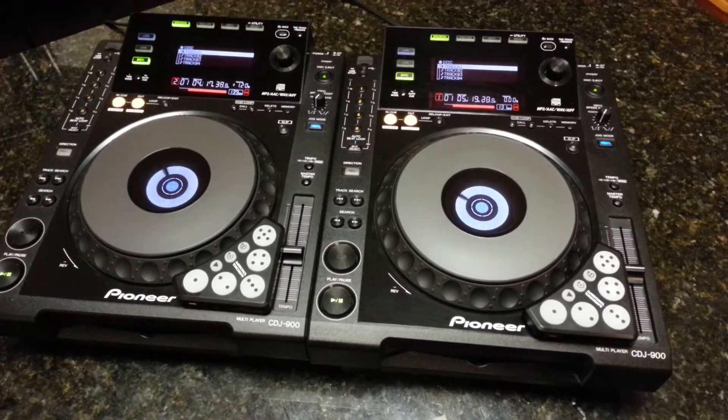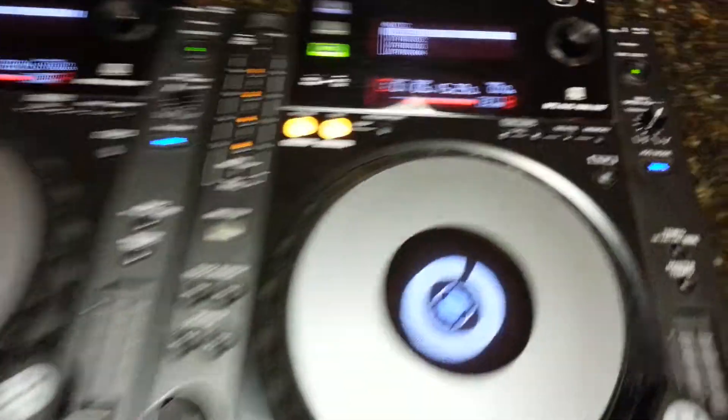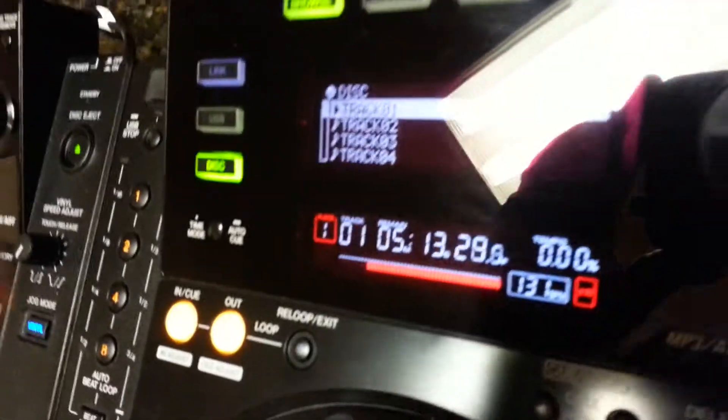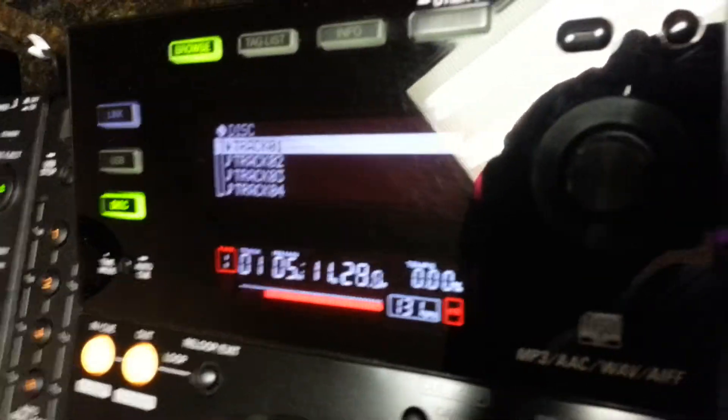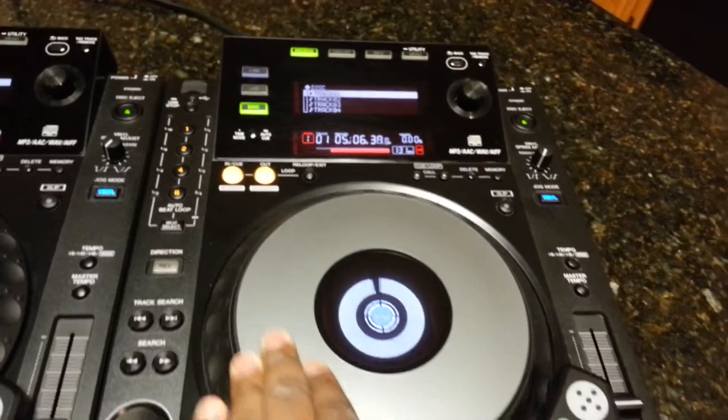The reason why I have the CD in the player is so you can see that they work. There's nothing wrong with them. It is counting, which means it is working. When I stop, it works just fine.